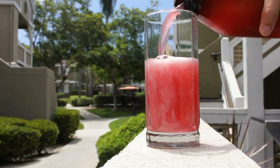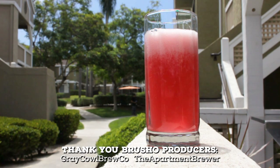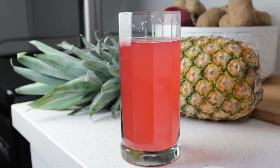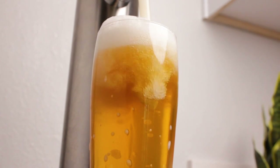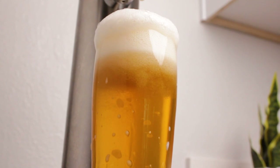So did I answer all your questions? If you have more, leave them down in the comments. And if you do brew up this dragon fruit tepache, be sure to let me know. Tepache is just scratching the surface of fermenting and brewing at home. And if you liked making tepache, then you're going to love making your own hard cider — some might even say it's easier than tepache. Click this video to find out.